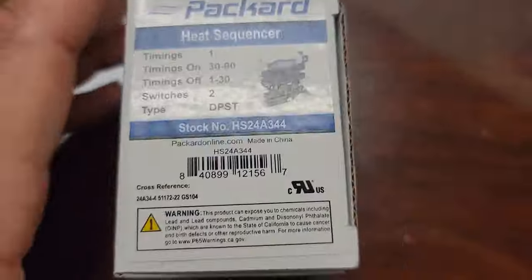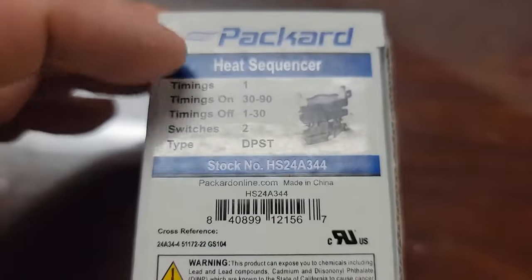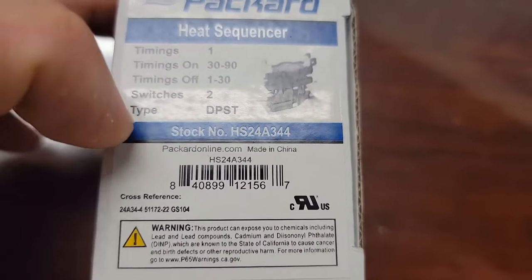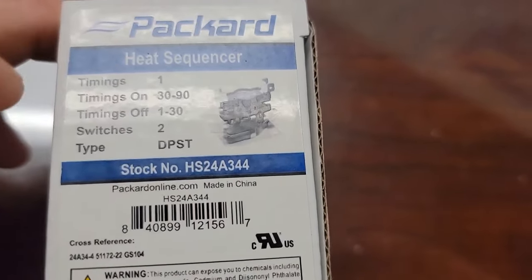This sequencer right here is different - timings are different, 30 to 90. Timings off is different. Number of switches is different, and it's a double pole single throw switch. It only has one timing.